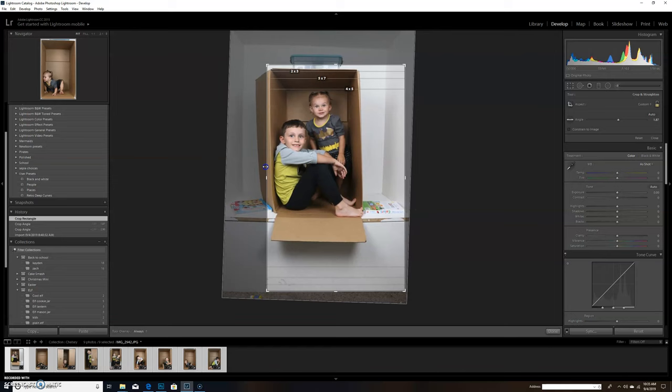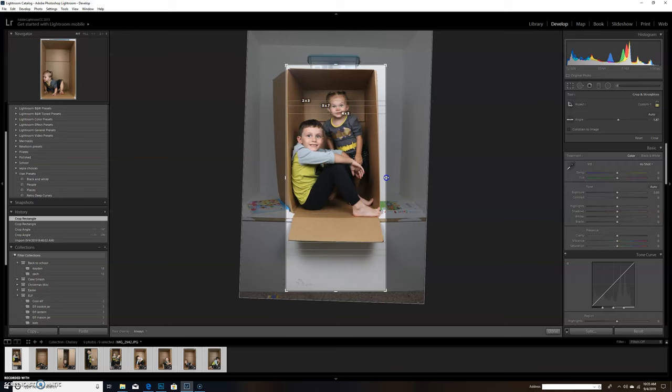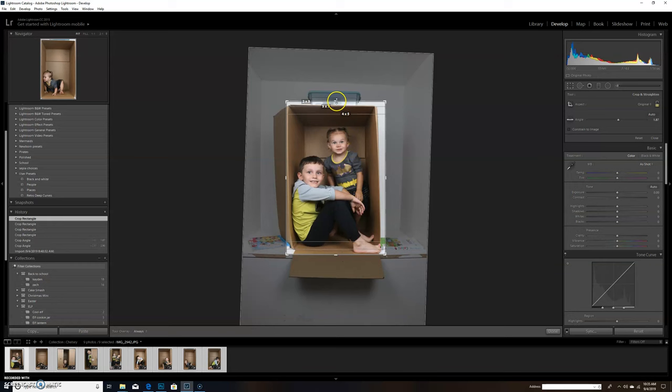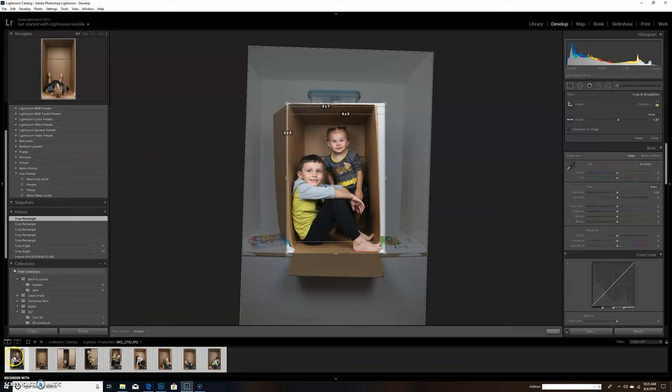What I do in Lightroom to make my life a lot easier is crop them down as close as I can without cutting off any important parts. His toes are sticking out there, so I need to make sure I don't cut those off, and I don't want the bottom flap in the photo. I do that for all my photos, then click all photos and sync everything — then I go through each one quickly, checking and tweaking the crop as needed.